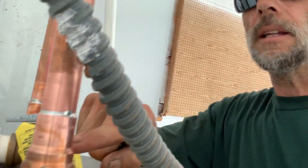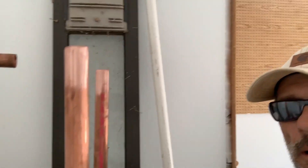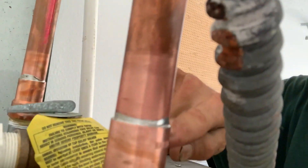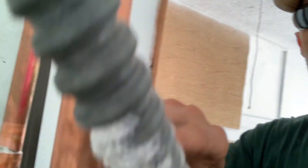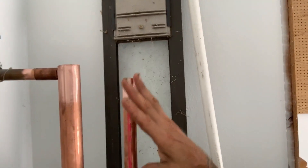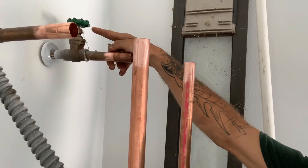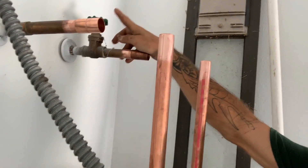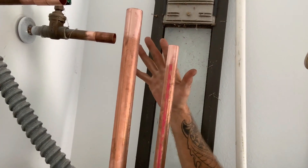I've already taken the flexible lines off and we've done this in copper. I'll show you how I did this the proper way in another video, because you never want to put heat on these nipples — there's plastic parts in there. So we're bringing this up to code and tying the copper in with the existing copper lines. The shutoff valve seems to be in very good working order so we're not going to mess with that.